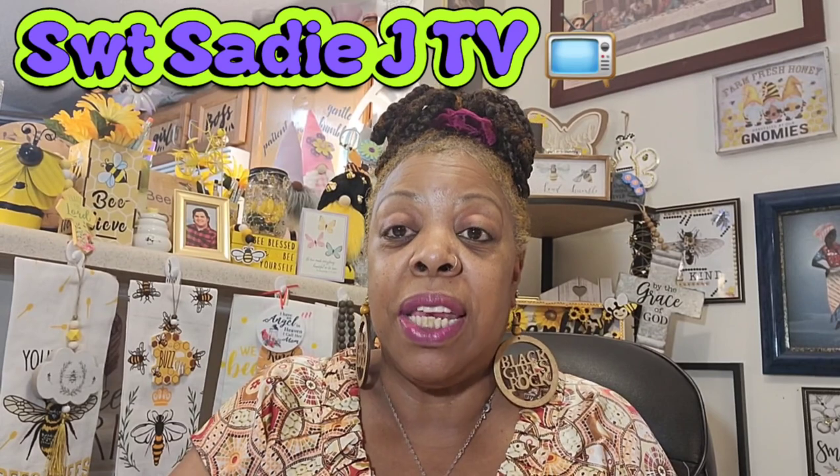Hello my beautiful sweets, Sweet Sadie J coming back at you. Hope everyone's having a wonderful day, whatever time you're watching this video. Welcome back to my channel Sweet Sadie J TV.